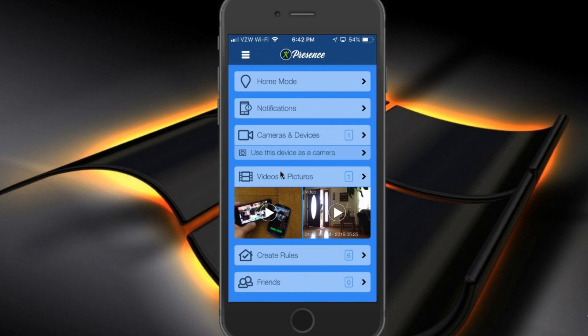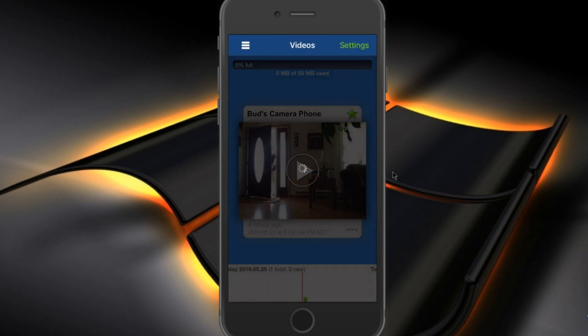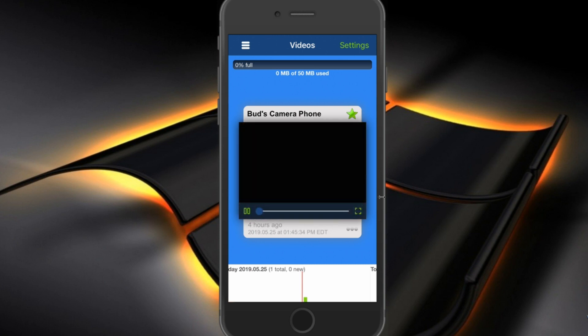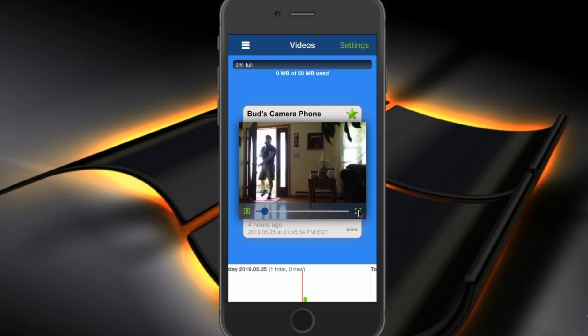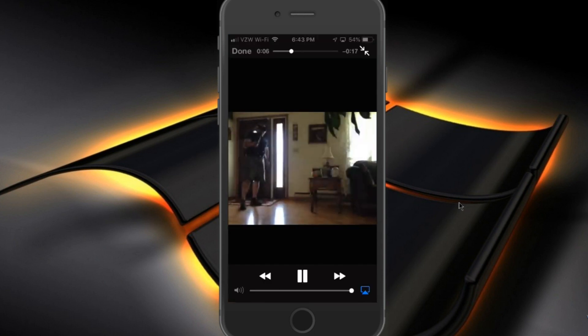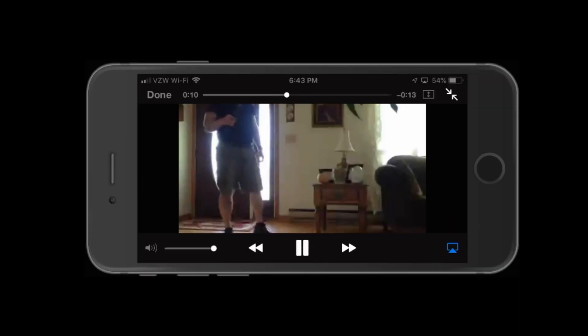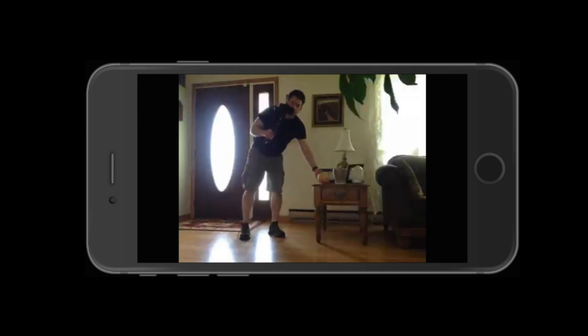So if I go to Videos and Pictures, you can see there's a recording down here. If I click on Videos and Pictures, there is the recording that I made and I can view it on my iPhone. I'm going to hit play, we can go to full screen, and I'm going to turn the orientation of the phone so you can see the whole thing.